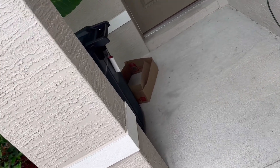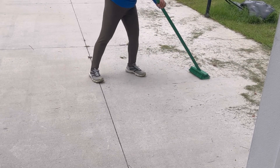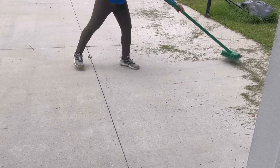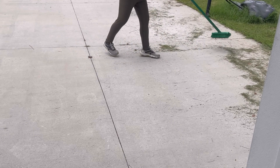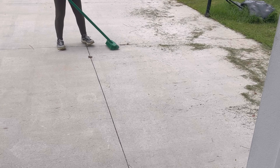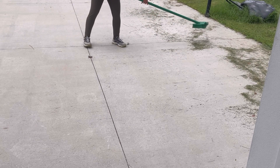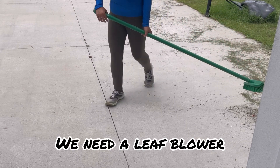Keep the cord organized by wrapping it around your arm. And don't forget to sweep the debris. I need a leaf blower.